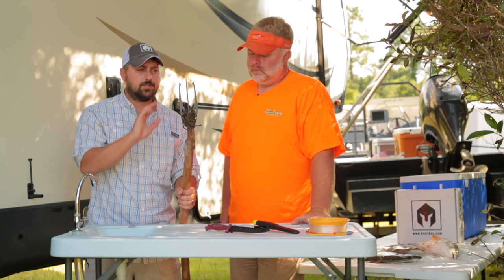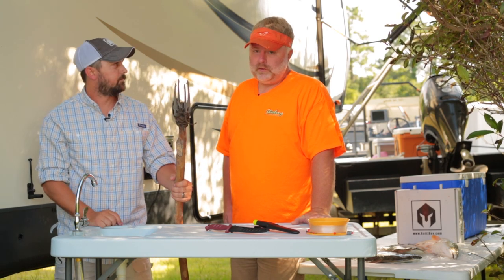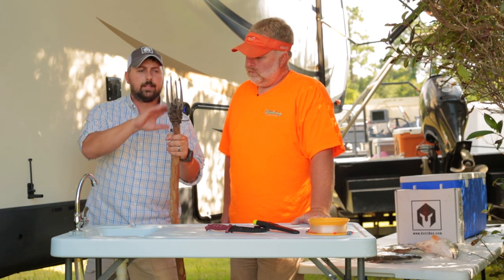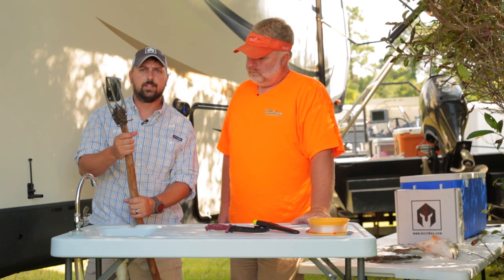We can't say enough good things about that Buck Knives kinetic fishing spear. It's a new product they came out with and we caught a ton of fish last night — it hit every fish great. We highly recommend it. We hope you Pro and Pro Plus customers really get a kick out of using it. We'd love to see your videos — send them to us.